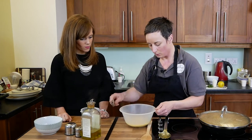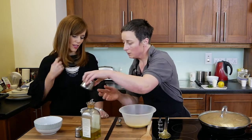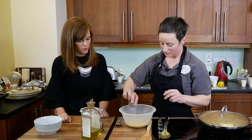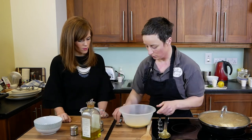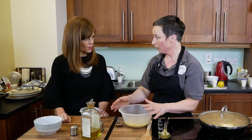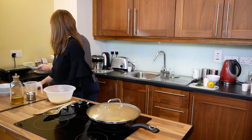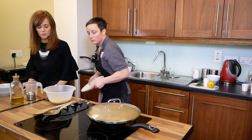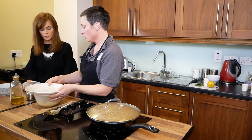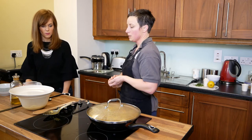I'm just going to cover the boiling water with the couscous and give it a quick stir around. Add a bit of salt and pepper. Wrap your bowl in cling film, or just sit a plate on top to keep the steam in. Leave it about 10 minutes until it's all soaked up the water, then fluff it up and serve our chicken on it.